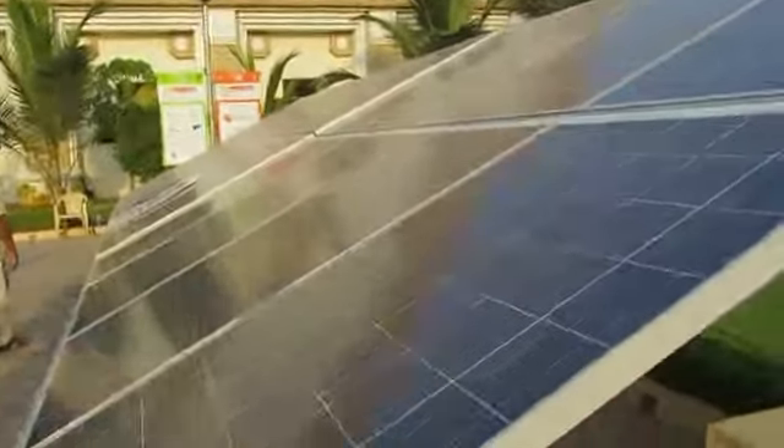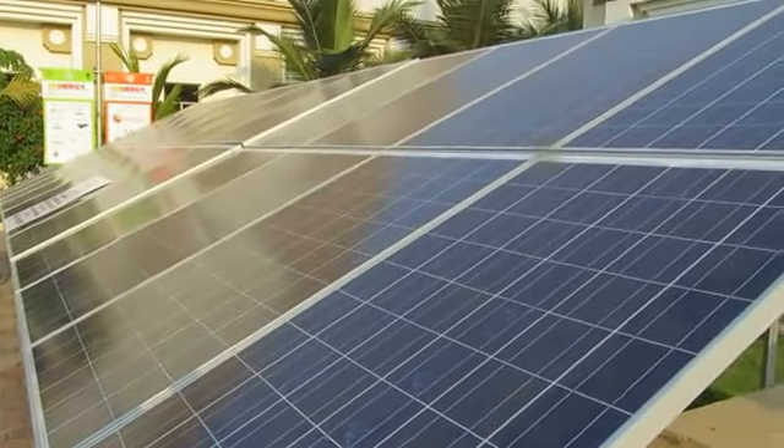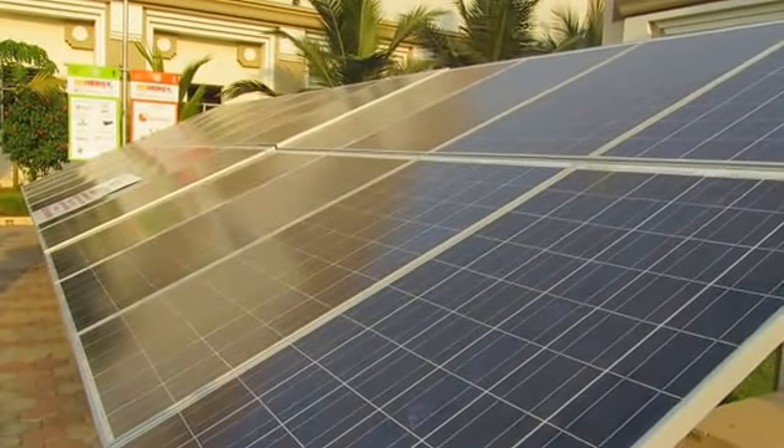I hope you enjoyed the video. If you want access to the solar energy guide, click on the link below to get the solar energy guide. Thank you, hope you enjoy the video.